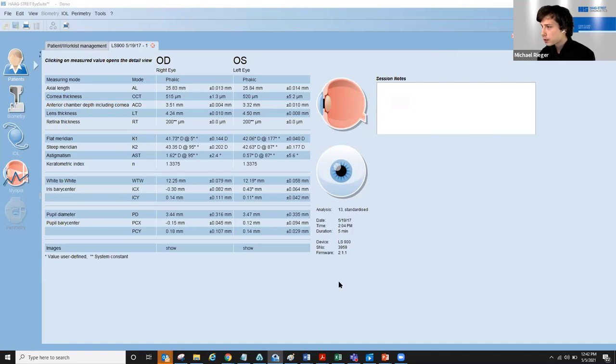Q&A: How does the LenStar perform with posterior subcapsular cataracts? You can't measure through every dense lens with any biometer. With a dense PSC, try measuring in manual mode slightly off-axis while maintaining the green circle, and hopefully the dense cataract mode will provide a composite axial length — shown as the yellow highlighted bar on the measurement screen. However, for very dense cases, an A-scan or immersion measurement may be necessary, and the axial length can be manually entered within iSuite to still obtain your calculations.